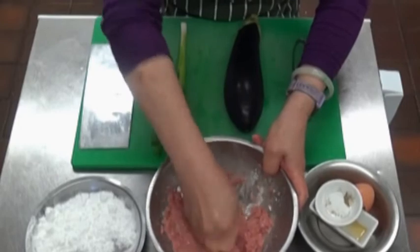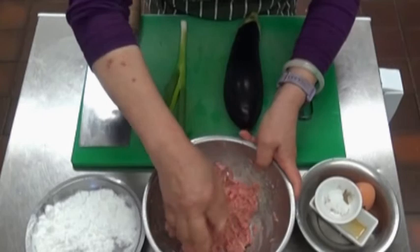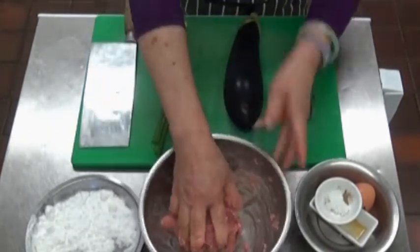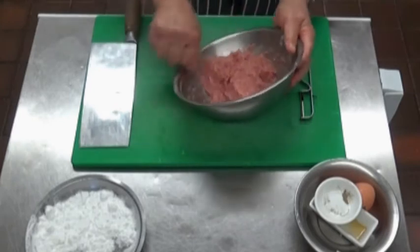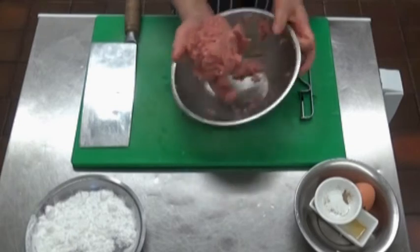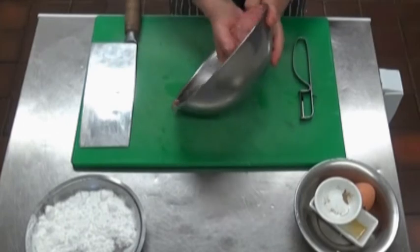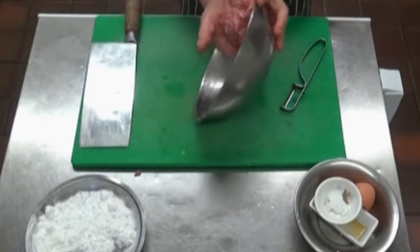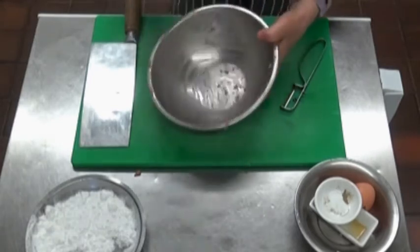Just punch it. The next stage is the one that requires a bit of hard work. I'm going to show you how to get the filling together — put it together, hold it in your hand and mash it down. This procedure will bind the meat together. Do it about six, seven times.